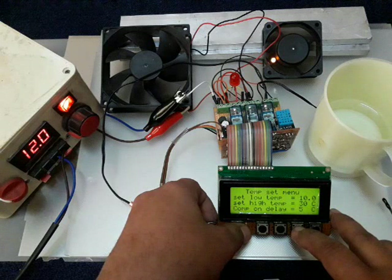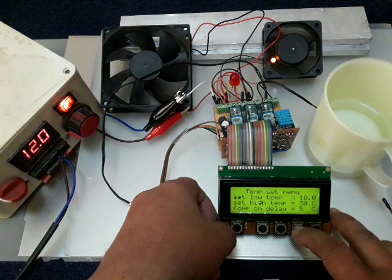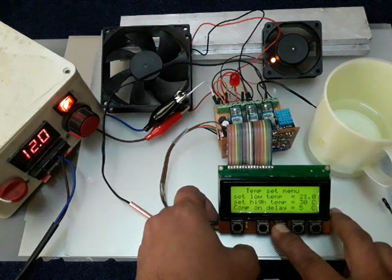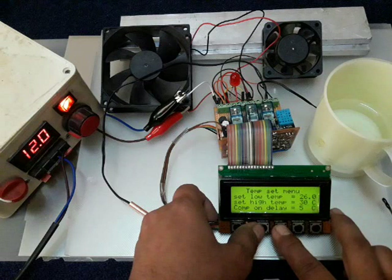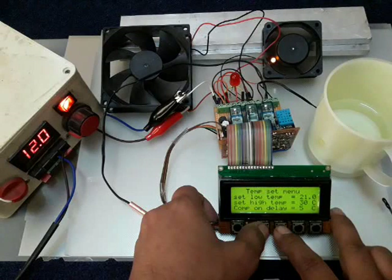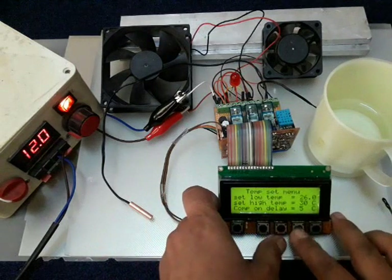I also have a compressor on-delay with 5 degrees tolerance, which you can increase — for example to 10 degrees — because the compressor needs rest between on and off cycles to release pressure. The fan doesn't need as much. If I press the button, I can decrement or increment the low temperature setting. I set it to 26 degrees — the compressor is now off because it crossed the limit. Once temperature drops to 21 degrees (26 minus 5 tolerance), it turns back on.